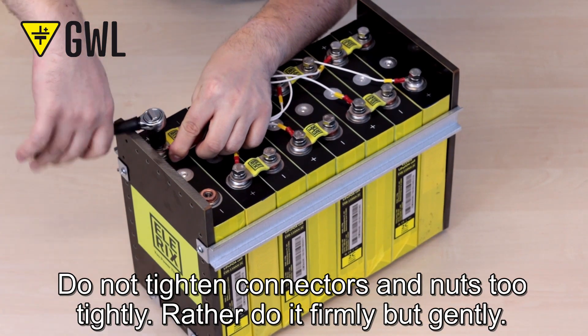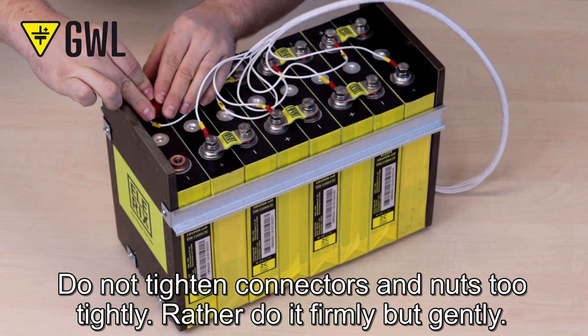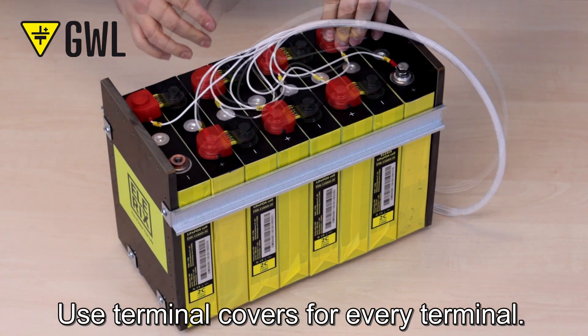Do not tighten connectors too tightly — do it firmly but gently. Use terminal covers for every terminal.